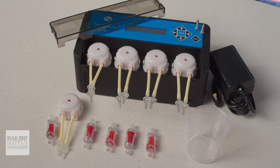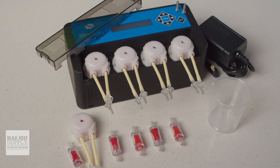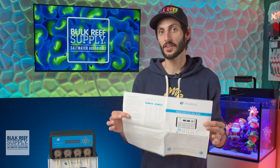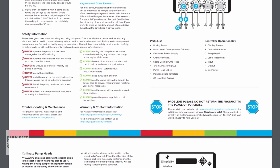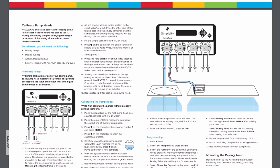They also include check valves for each dosing line, a measured cup for calibrating, and a spare dosing head, which is always really nice to see. They also included a quick start guide to walk you through the setup, and it's quite thorough — from calibration to what side of the dosing lines the check valve should be on, you've got all the info you need to make sure you're doing things right.